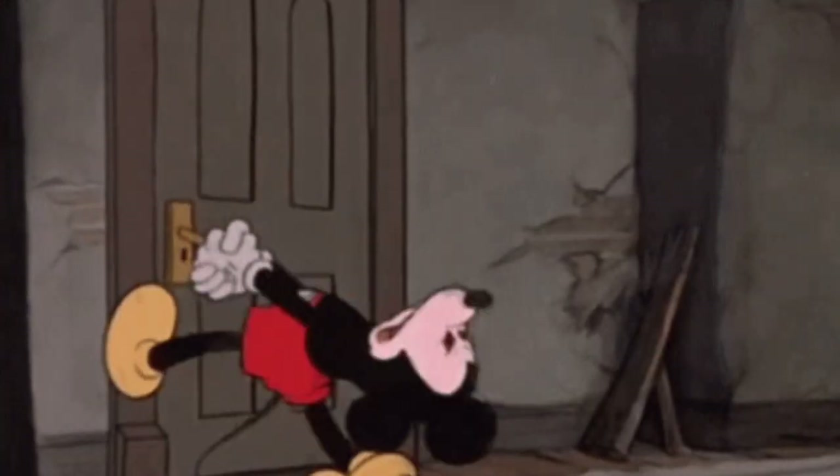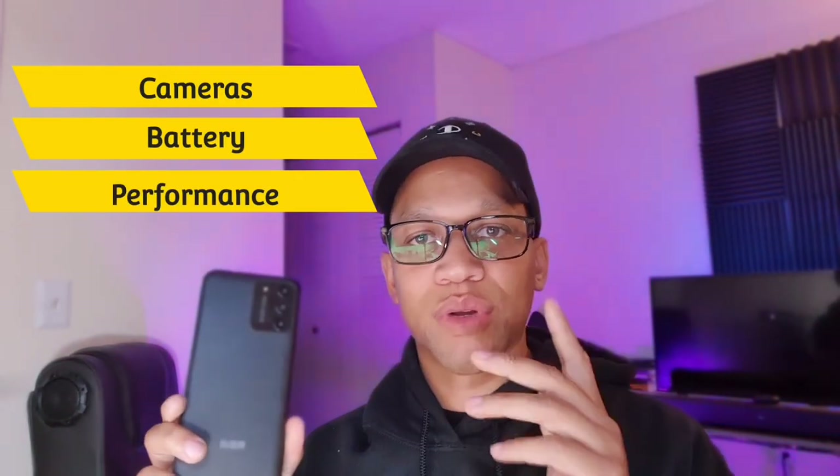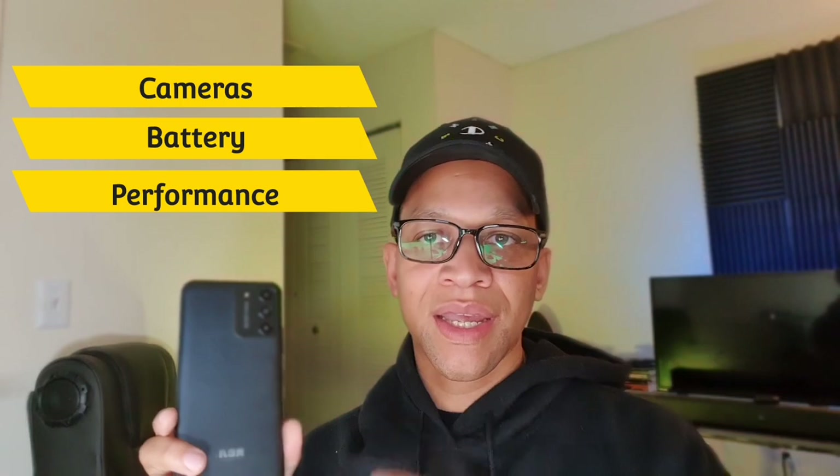It has a 16 megapixel camera as well as a macro and portrait camera on the back. It's unlocked so you can use it for Metro by T-Mobile or T-Mobile, but keep in mind it does not work on AT&T, Cricket, Verizon, or Boost. Stay locked in to the end of the video because we'll be talking about camera quality, battery life, and performance.